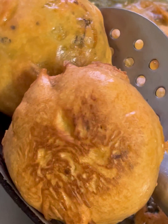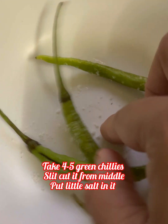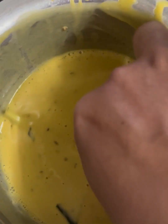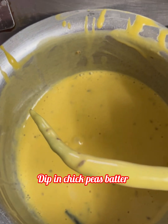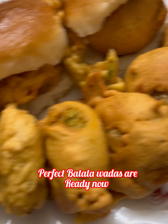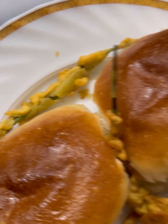Yummy and delicious — बटाटा वड़ा is ready now! 4 to 5 green chillies लीजिए, बीच में से slit करें, थोड़ा नमक डालें और batter में dip करके fry कीजिए। Our perfect बटाटा वड़ास are ready — उनको पाव में डालकर serve कीजिए। (Batata Vada is ready! Slit green chillies, add salt, dip in batter, fry, and serve the vadas in pav bread.)